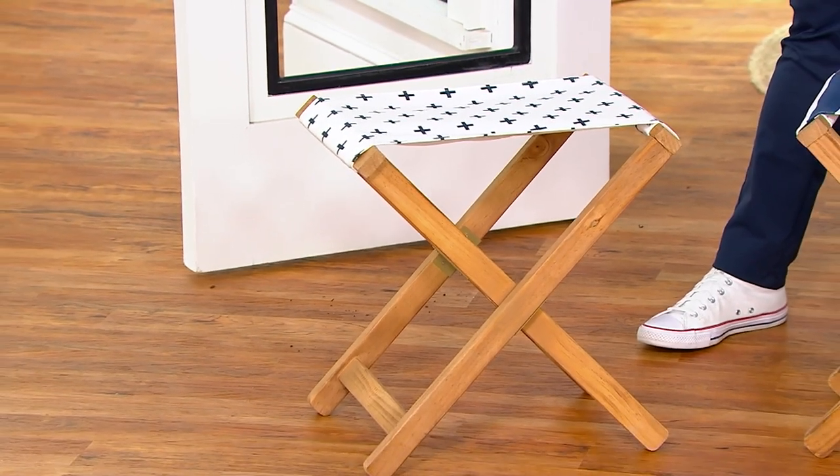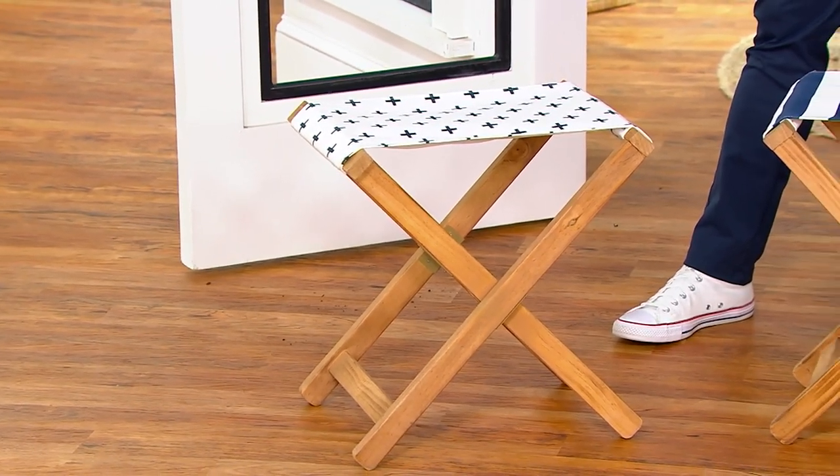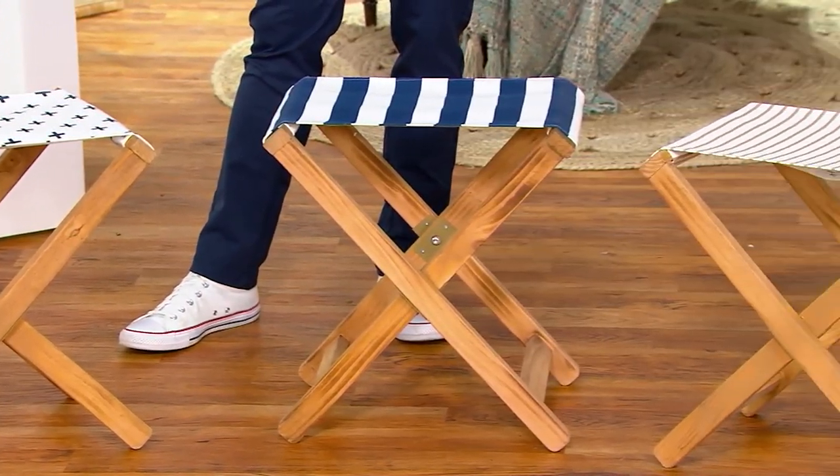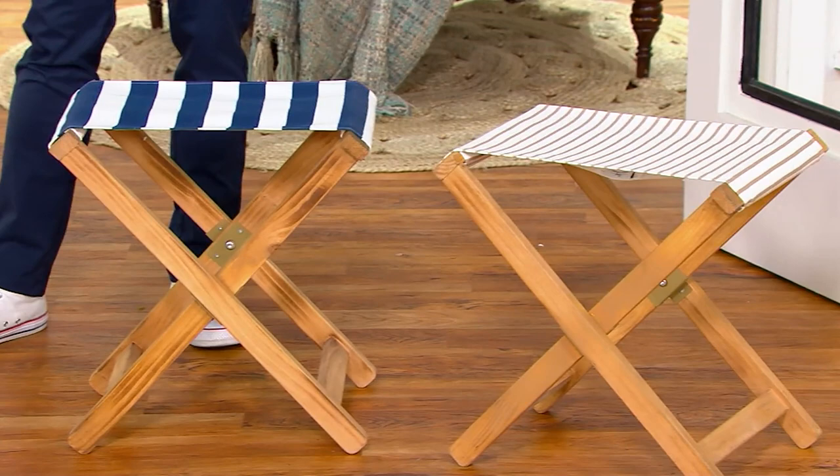The original QVC price was $76. Tonight you're saving $26 for this adorable little chair, stool, footrest — you name it. The versatility with this one is fantastic, and everything Lauren does is just top-notch.